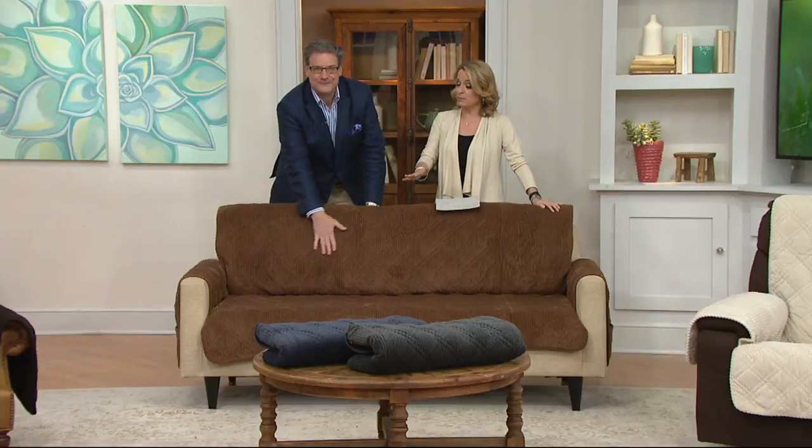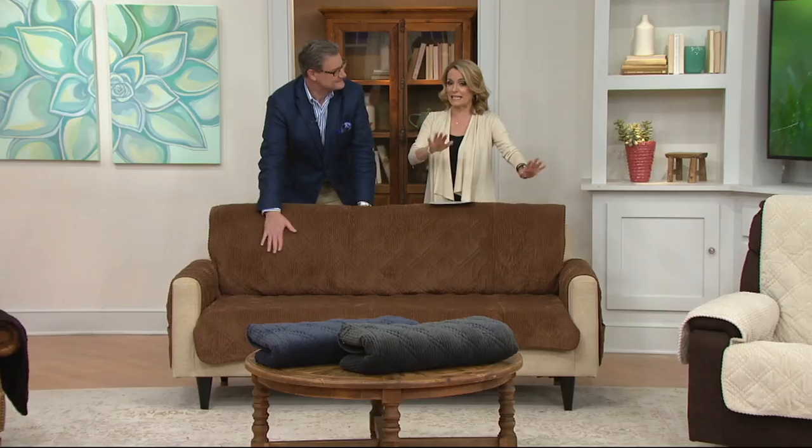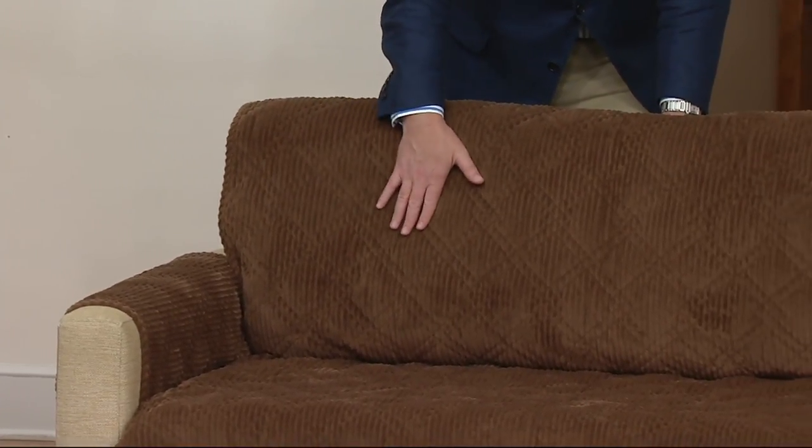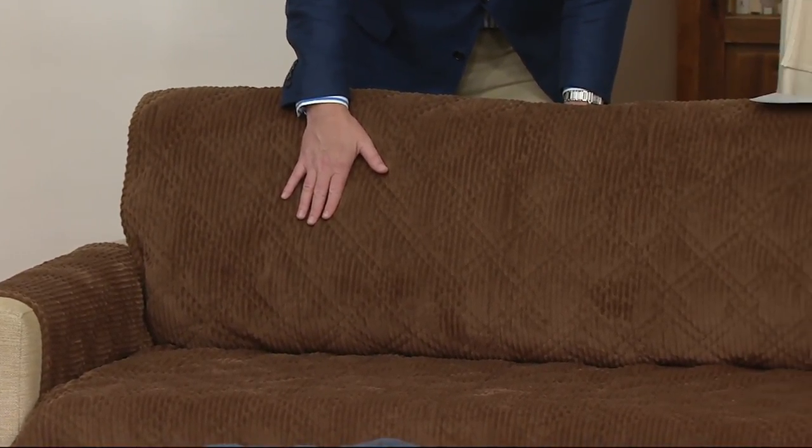One of our homestyle decor experts — and as a puppy and kitty mommy, this is a wonderful way to keep the dog hair off. It's a wonderful way to cover up some of the stains and spots on the furniture. It's also a way, if you've got new furniture to protect, and it's an easy way if you're looking to do a quick room makeover, maybe for the man cave or the family room.